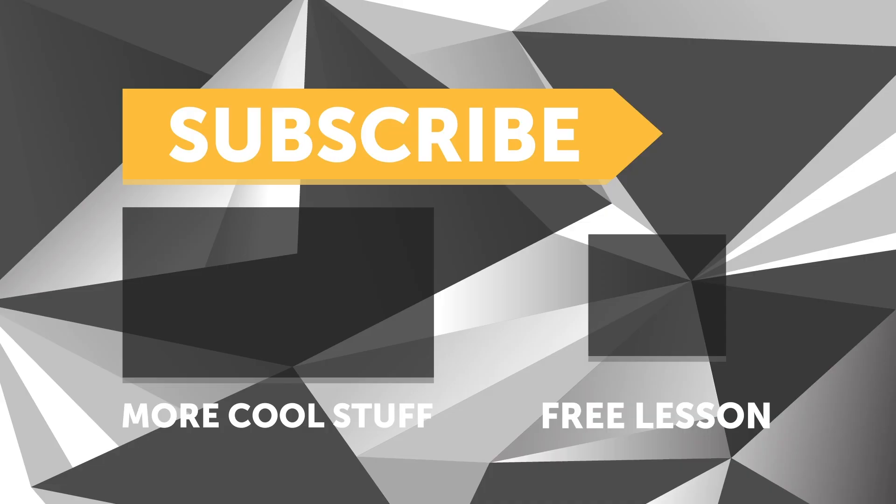If you liked that video, make sure you give it a thumbs up, and if you're not already a subscriber, make sure you subscribe — we release a new video every week. And if you like free stuff, we've got a great deal for you: click the link in the description to claim your free spot to our next live lesson.